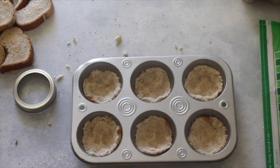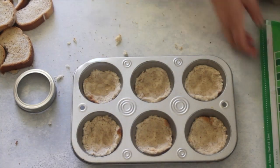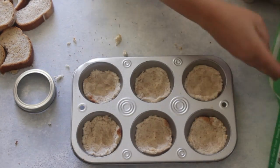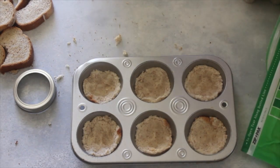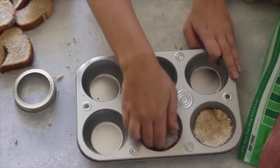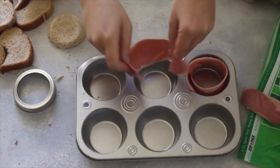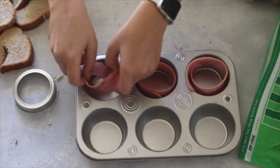Now we're going to take our favorite Jenny-O turkey bacon. You can use regular bacon if you'd like, but we just love the turkey bacon. And if you're trying to eat healthy, this is a great option. Take your bread out and then take your bacon and put it in a circle in your muffin tin.